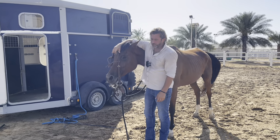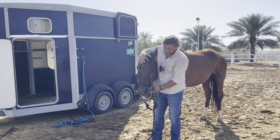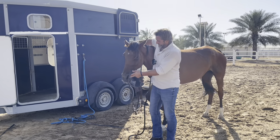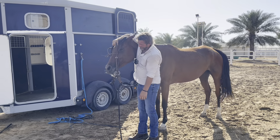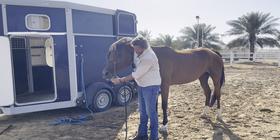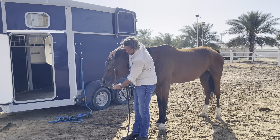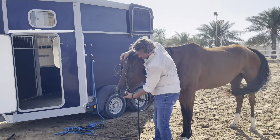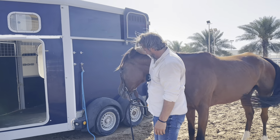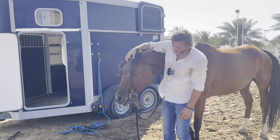Now if she pushes up she's going to feel pressure from on top of her head because my arm is right there. That will encourage her to move away from that pressure and keep her head down. The next step is I'm going to put my thumb through this ring here and just get her used to me touching her lips, releasing, touching her lips, releasing — touch, release, touch, release — and then I'm going to stick my thumb in the side of her mouth.